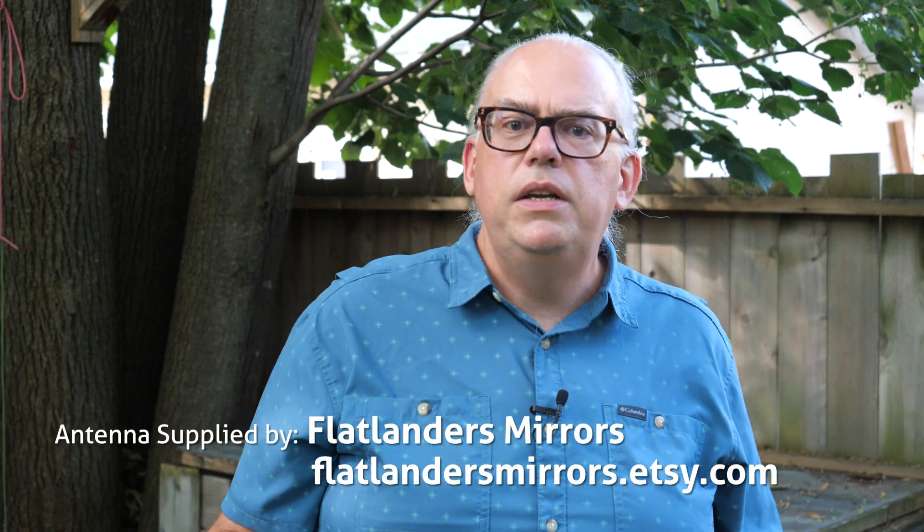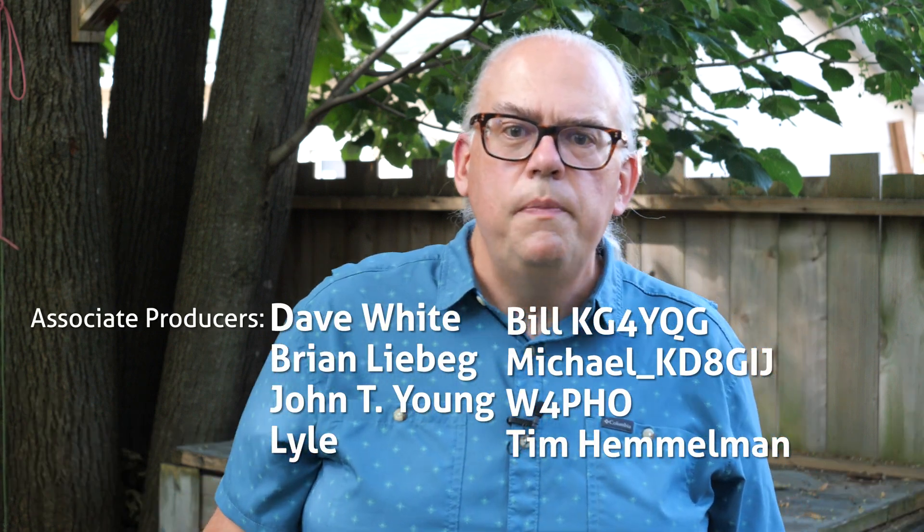Do you have any questions about the Flatlanders NFED Half-Wave antenna? Leave them in the comments below — I'd love to hear them. I'm Michael, KB9VBR. Thanks for watching. Have a great day and 73.